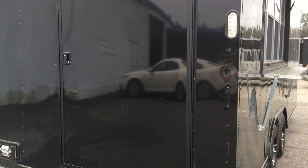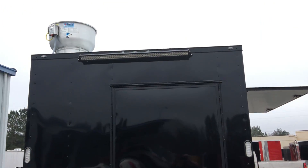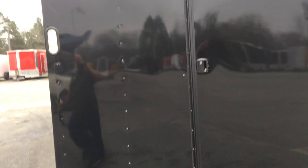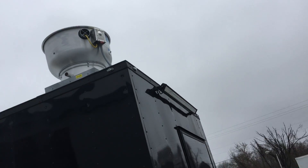On the back, you've got a 48-inch blackout door on the rear of the trailer. You've got that 54-inch LED light bar. You've got your exhaust for your vent hood up top.